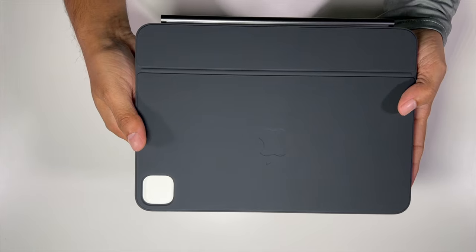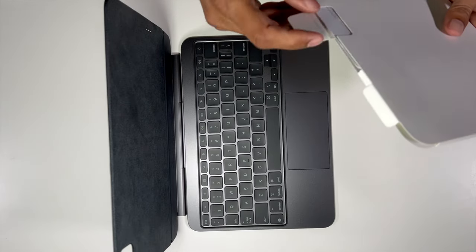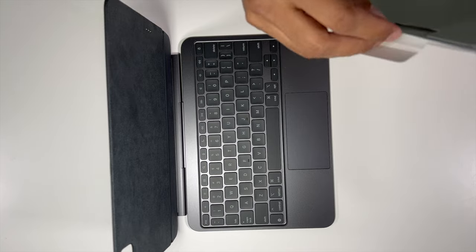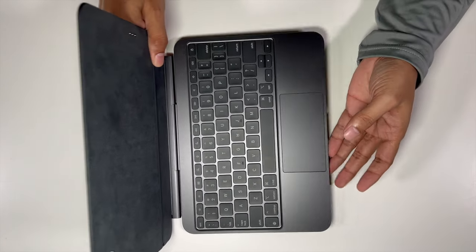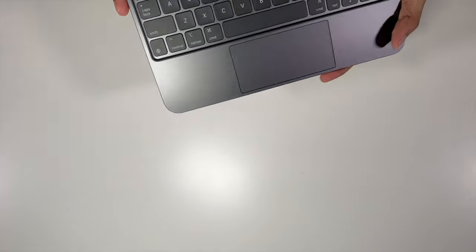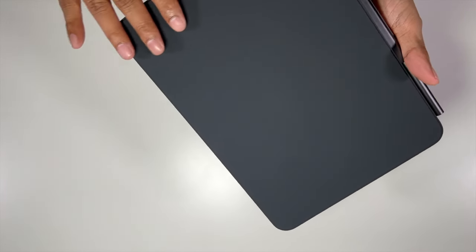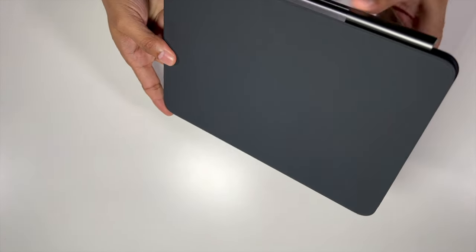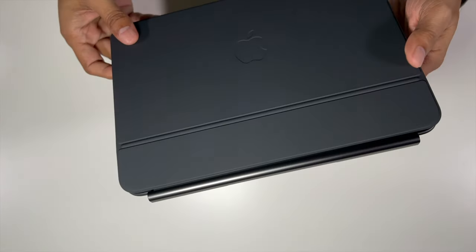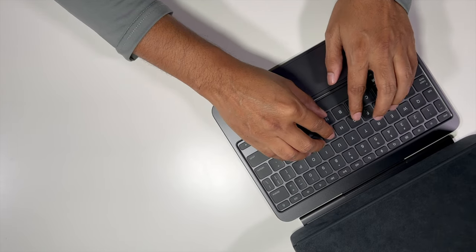The Magic Keyboard for the 11 inch iPad Pro — there's some documentation inside. This is the case itself, and it has an aluminum body in space gray to match the space gray iPad. The bottom is a soft felt material, the hinges and body itself are aluminum, and the top also feels like a soft rubber material.